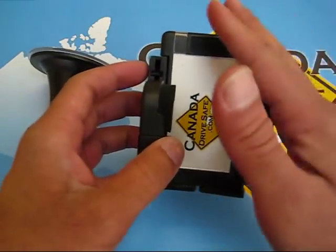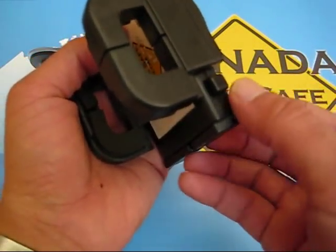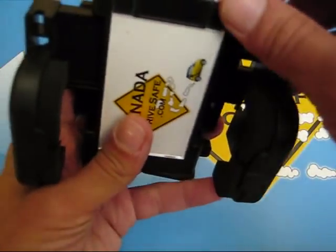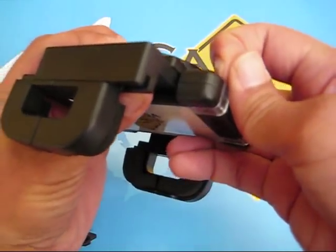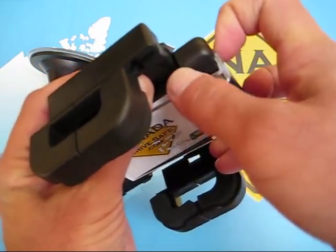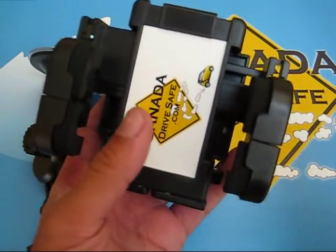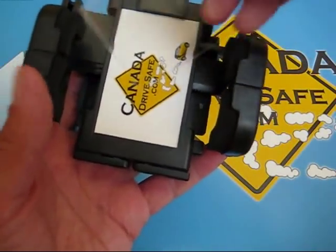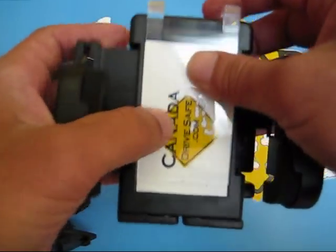Now we're going to go to the holder. The holder is a picture mount holder. There's a release button right here — push the release button and it's going to open slowly. You can actually change the picture by going back here and pushing these snaps off. You can put whatever picture you want in here — a little business card, a picture of a loved one or a pet, anything you want. Just snap it back on and that's it.